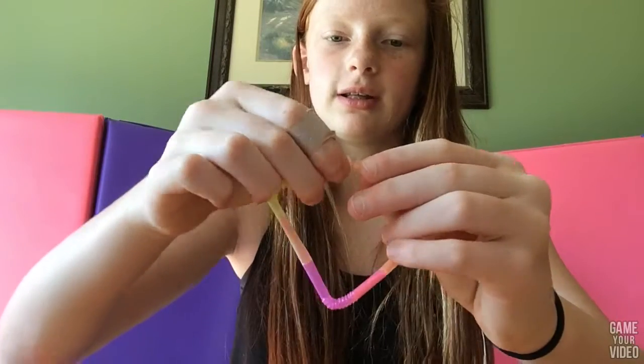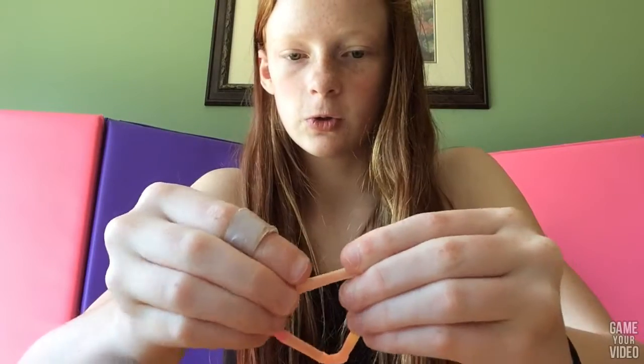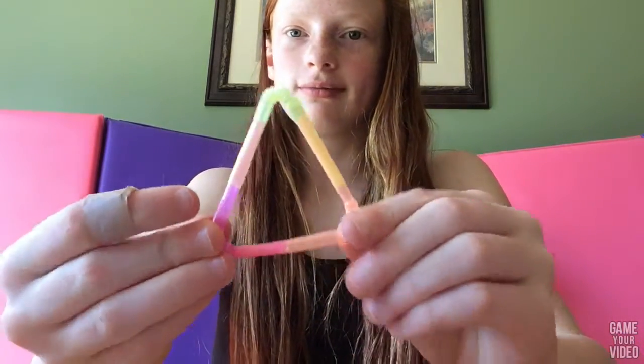Okay, and then I'm going to use my scissors to open this one up. And then I'm going to fold the yellow one and stick it in there. So now you have your triangular thing.